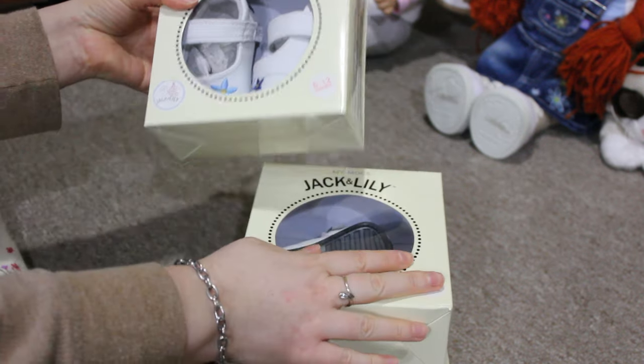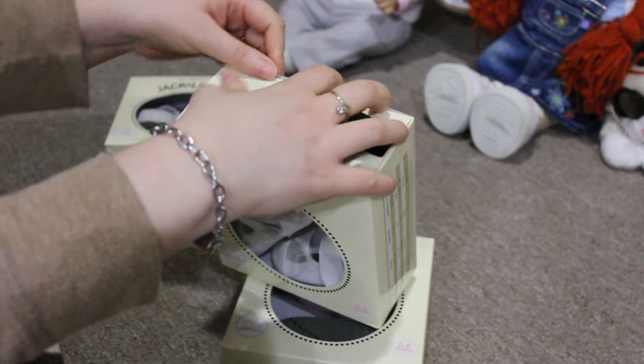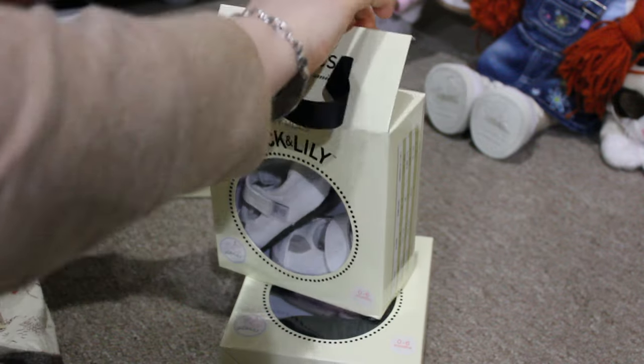This is the second time they screwed up an order. The last time they didn't ship something, but they corrected it. So I'm hoping that they can correct this for me.